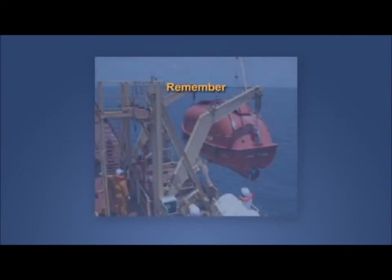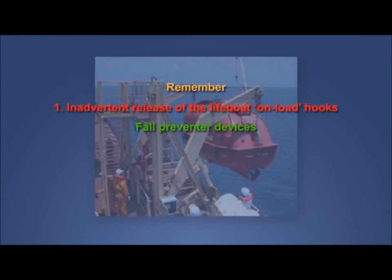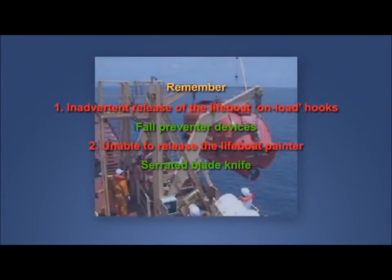Remember, the two hazards identified are: 1. Inadvertent release of the lifeboat on-load hooks — the consequences of which can be death, meaning the risk is unacceptably high. Use fall-preventer devices to control the risk and stay safe. 2. Being unable to release the lifeboat permanent painter in an emergency — the consequences of which might potentially be fatal, meaning the risk could be high. For cutting the painter, provide a serrated blade knife to control the risk and stay safe.